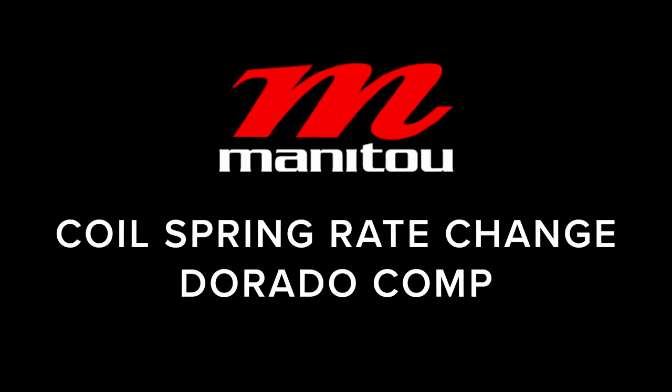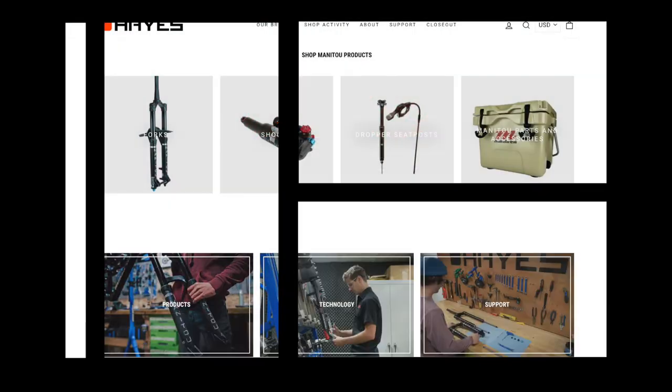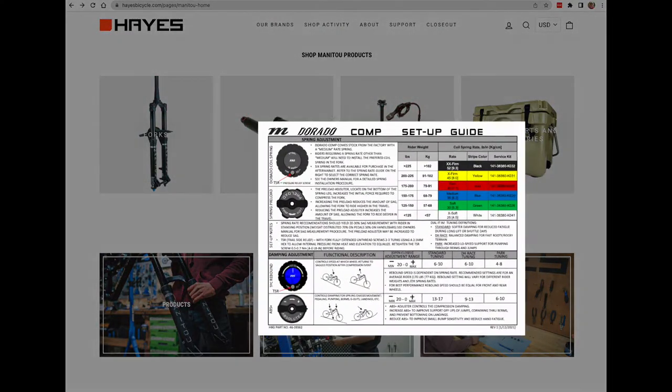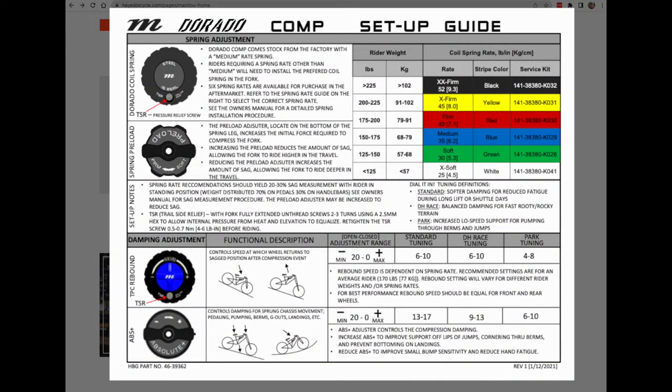Manitou Coil Spring Rate Change for the Dorado Comp. To change spring rates, you must acquire the correct coil spring. Refer to the Dorado Comp Setup Guide and ManitouMTB.com to choose the correct spring for your rider.